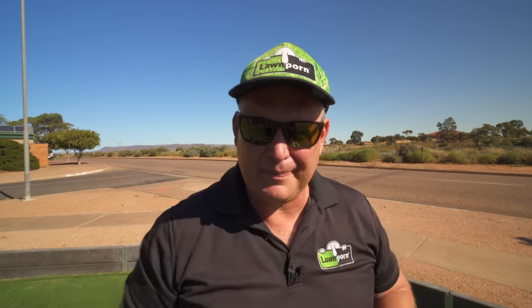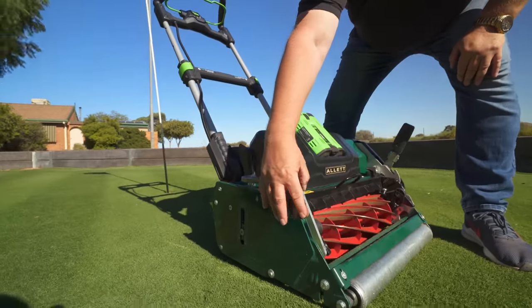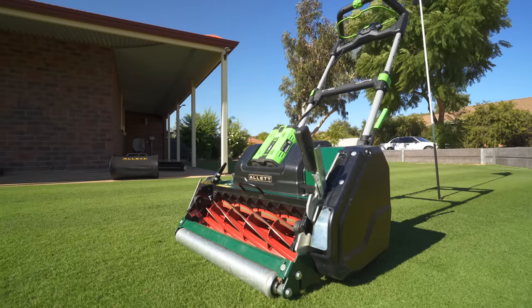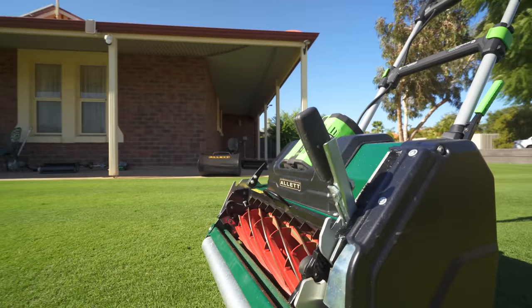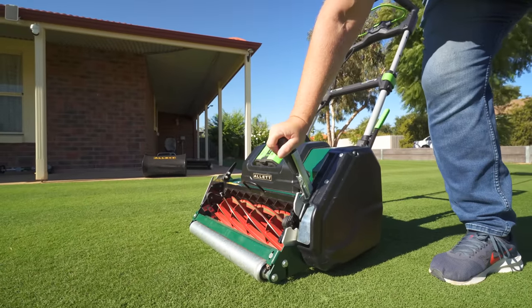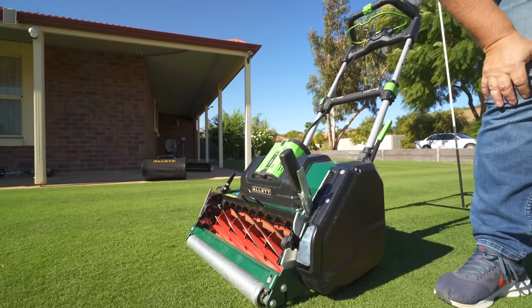The whole package weighs in at about 55kg and it's a really solid frame — just thick and solid. Everything is really, really solid. The Allett Stirling 51 takes the Ego battery system, which is fantastic because you can swap between your Ego tools and use the same battery with this mower.